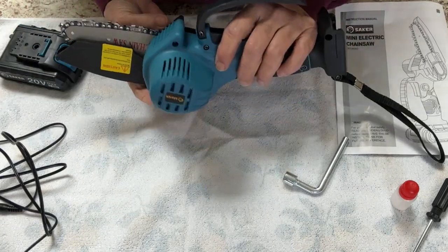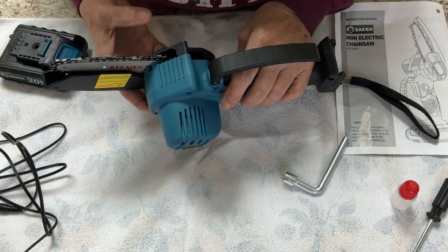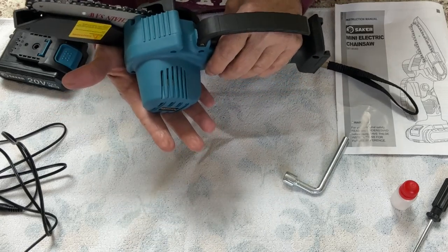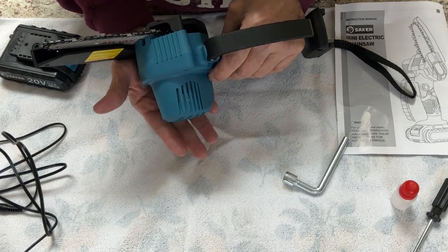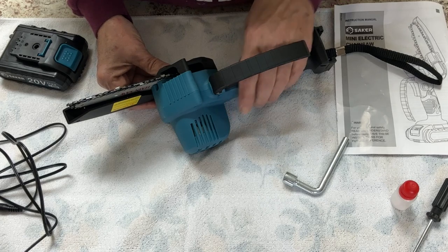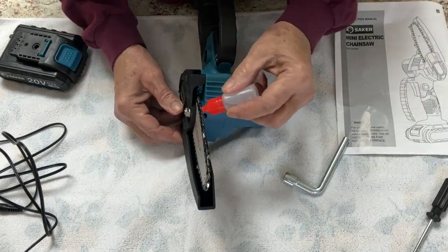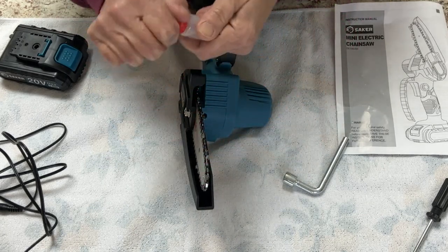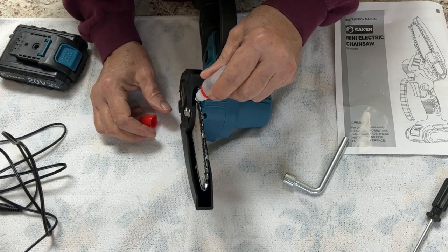I was also looking for the oil reservoir — there's not one, guys. And that was actually a bonus for me, because I don't know properly how to use the oil reservoirs, how much oil to add. There again, I have to rely on my husband to do so. But with this, you just oil your chain. And I'm going to go ahead and oil this because we're going to use it.